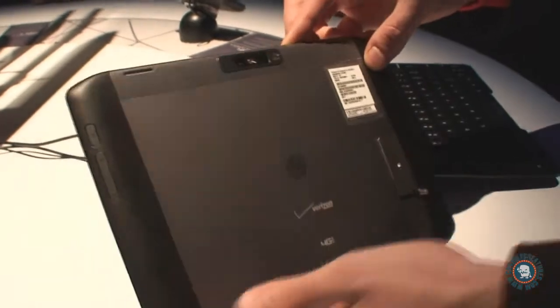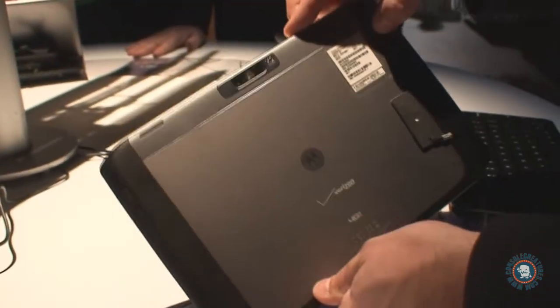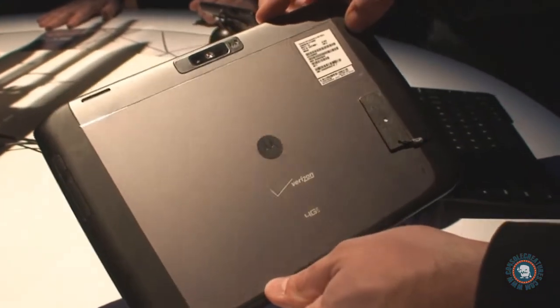It also has rubber grips on the side, as you can see, for great holding and great durability, protecting it from bounces and accidental drops.